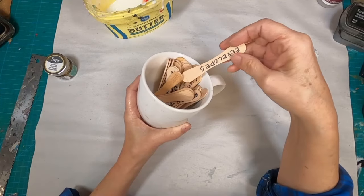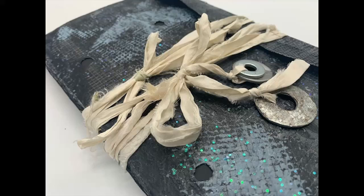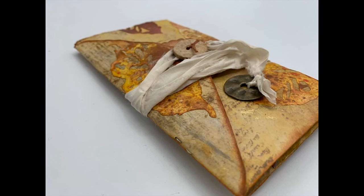We are now in week two of the Coffee Cup Prompt Envelopes. This is what I created in week one out of an interdepartmental envelope. And this is what we are going to create today.